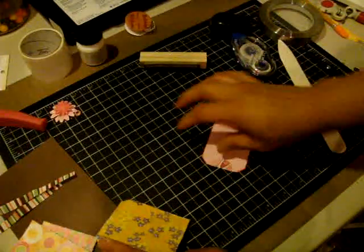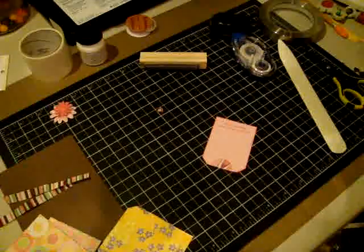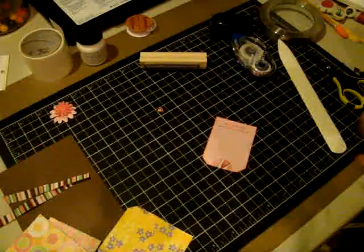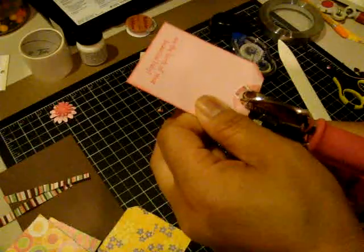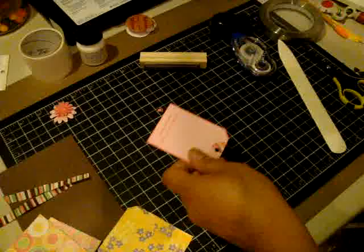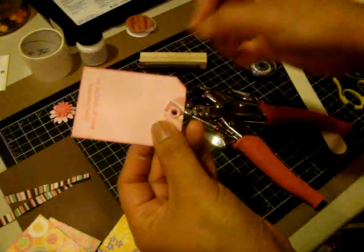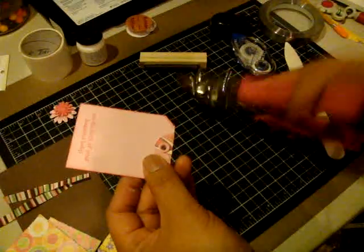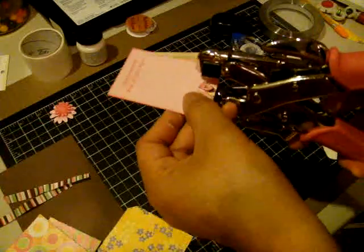Now I'm going to go ahead and take my Big Bite, and you're going to use the large hole punch to punch a hole onto the tag. And then you're going to go ahead and put a large eyelet in there and set it with your Big Bite.